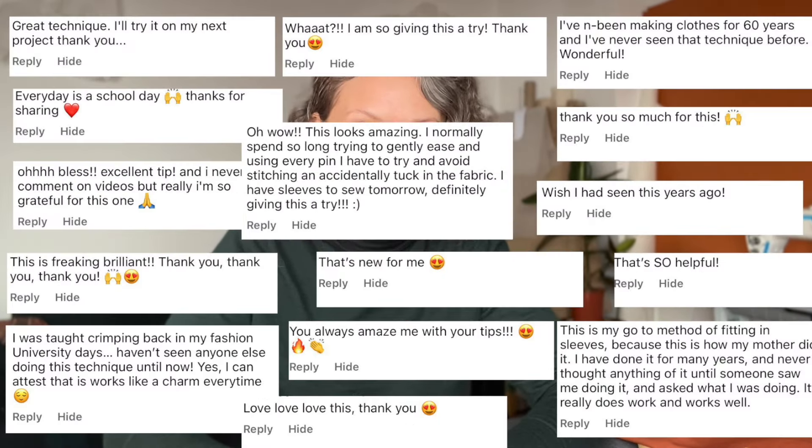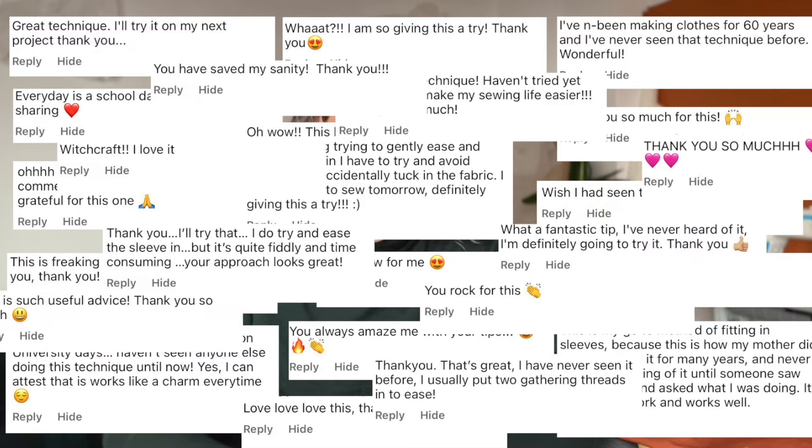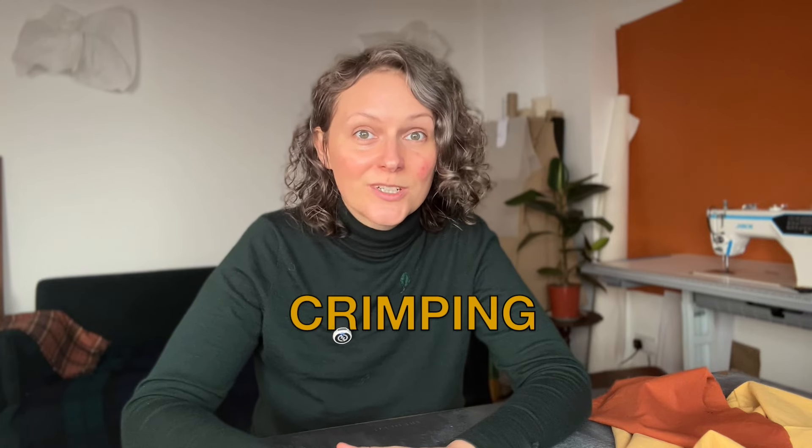If you struggle with sewing sleeves, try this game-changing hack. Every single time I posted this on social media, the post would go viral. This is the easiest, the quickest, and the cleanest way to sew a set-in sleeve, and it's called crimping.